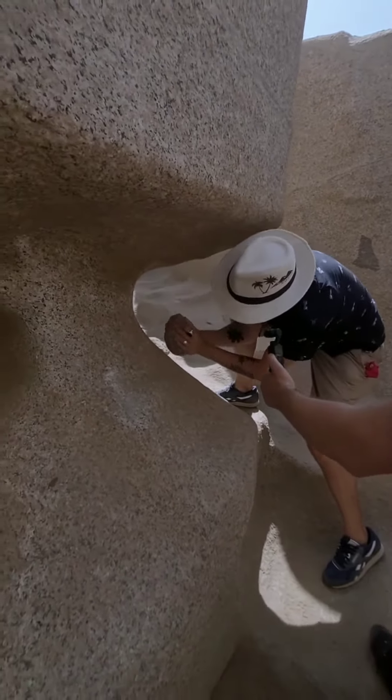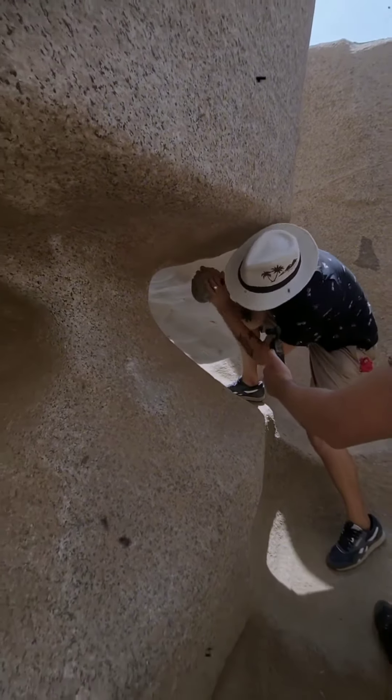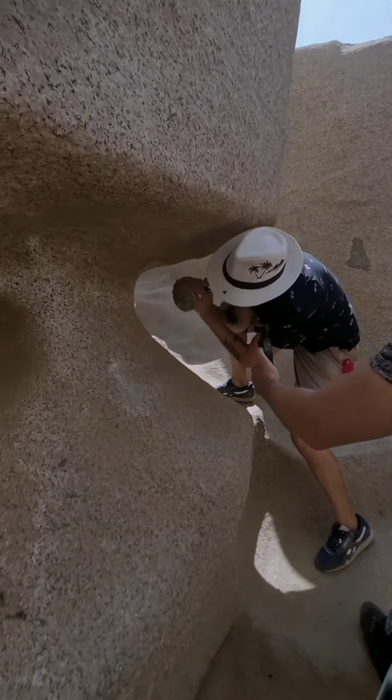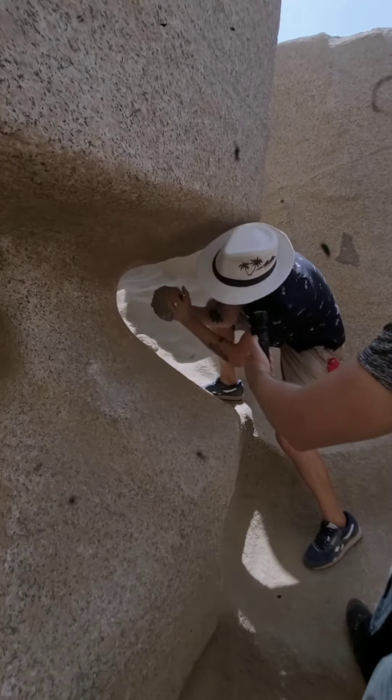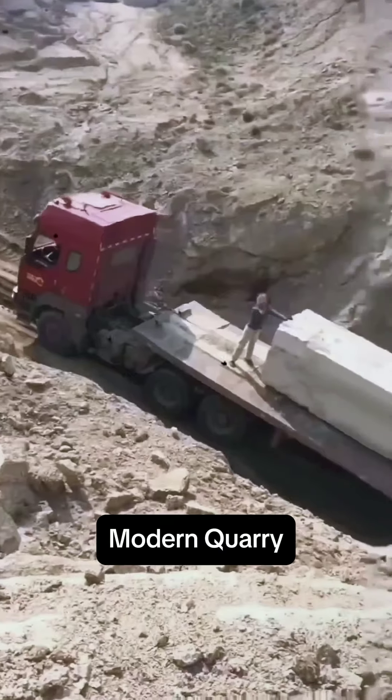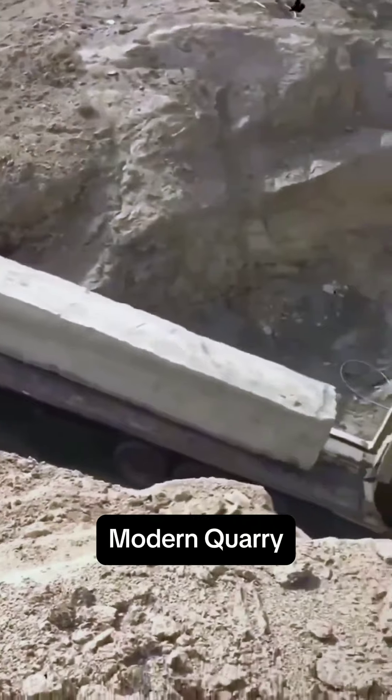And archaeologists still expect us to believe that in Egypt, they did it all by hand, with slave labor and copper tools — not with any type of iron tools forged via a kiln or furnace — just with tiny brittle copper hammers and chisels.